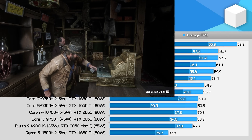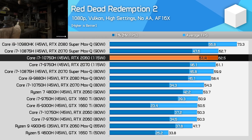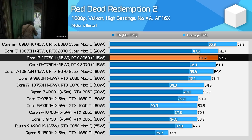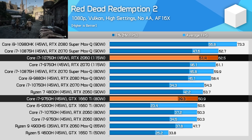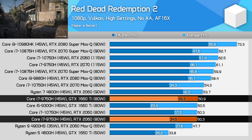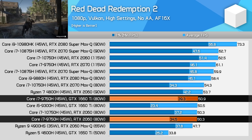Starting with a look at Red Dead Redemption 2, this is one of the best results for the new RTX 2060 at 115 watts. We're looking at around the same average performance as the full RTX 2070 configuration for laptops, while outperforming the older RTX 2060 configurations as well as the GTX 1660 Ti by over 15%. Previously with power equivalent configurations, the 1660 Ti was marginally faster in this title, so now the RTX 2060 is delivering a reason to choose that higher tier model.